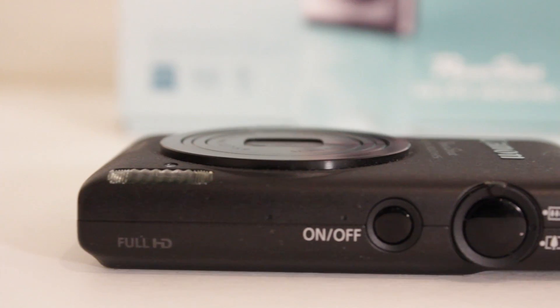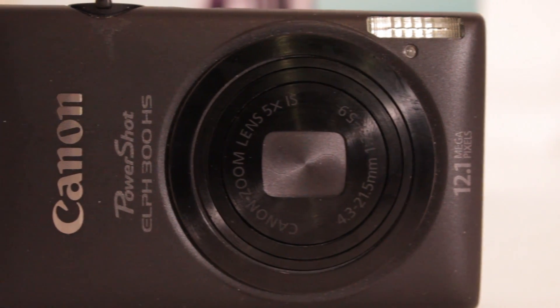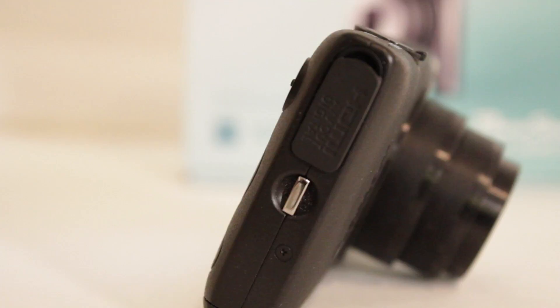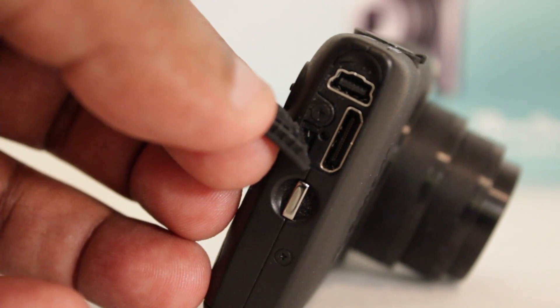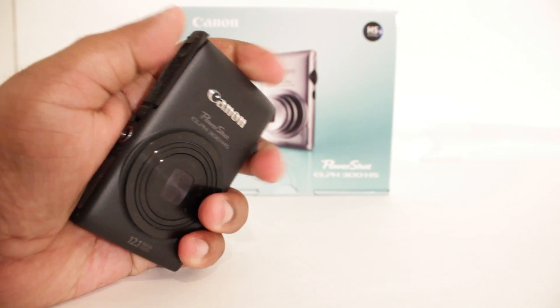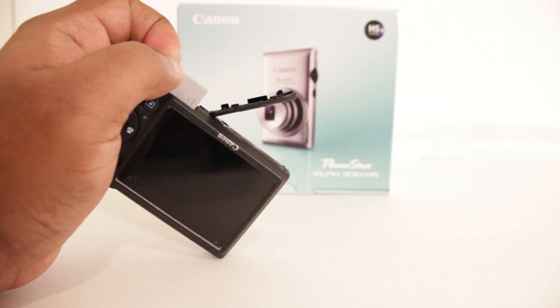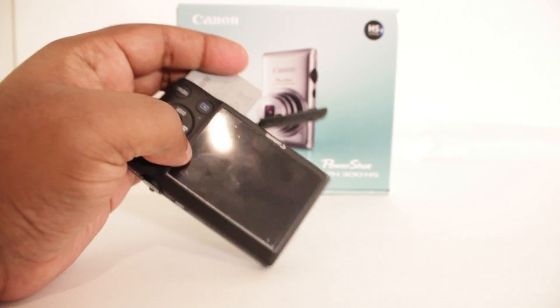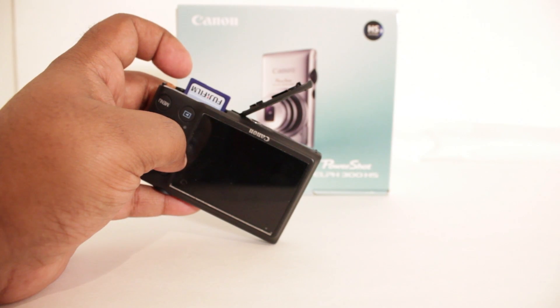And it also has a dedicated record button as well. So these are just some of the reasons why I went ahead and got this camera. Now if you guys have been watching my vlogging videos, you guys know the quality of the 300HS — it's really excellent. Now the sound quality on the 300HS I think is excellent. If you play it on the camera itself, you are going to hear a little muffled. But if you go ahead and export it to your computer, you are going to be perfectly fine. And you don't really have to talk too loud — you can talk normally and it will pick up your voice.